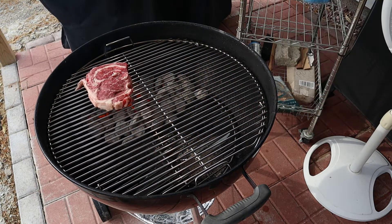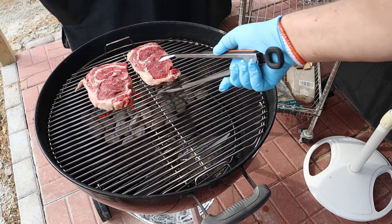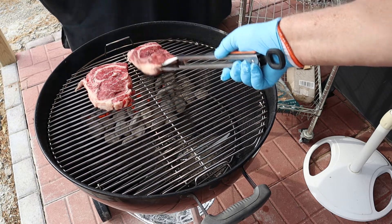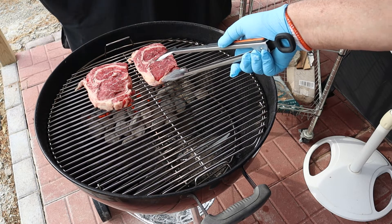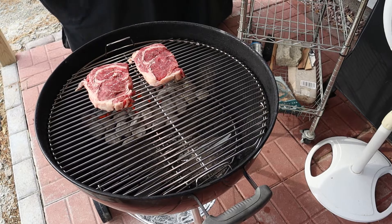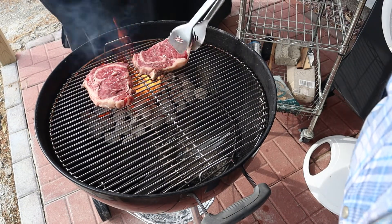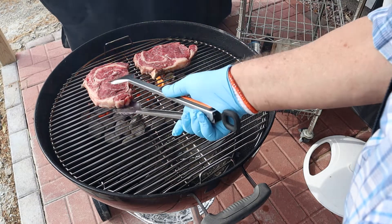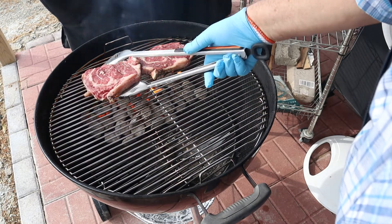Now we're gonna sear these over direct heat, and then we're gonna put a meat stick in one of them, and program it to a medium well. I like to turn the steaks on the same side, just turn them a bit — to me it seems like it helps them cook more evenly.